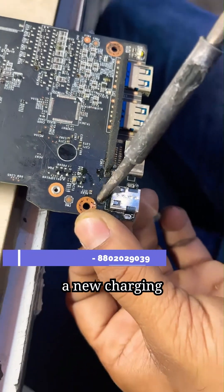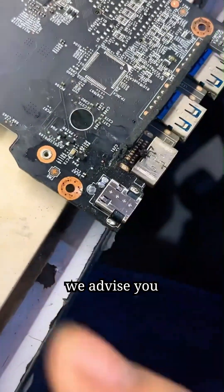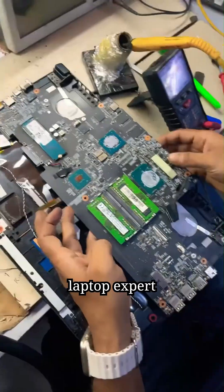Now we are installing a new charging port in it. For this you need an expert technician, and we advise you to get this work done by a laptop expert only.